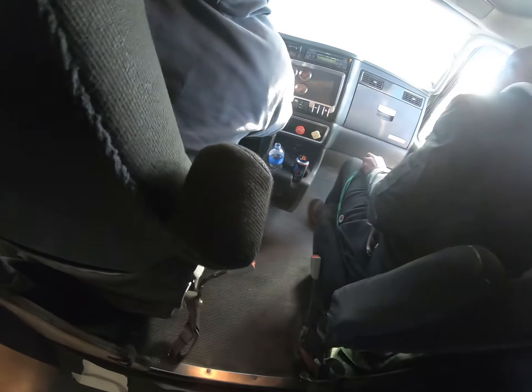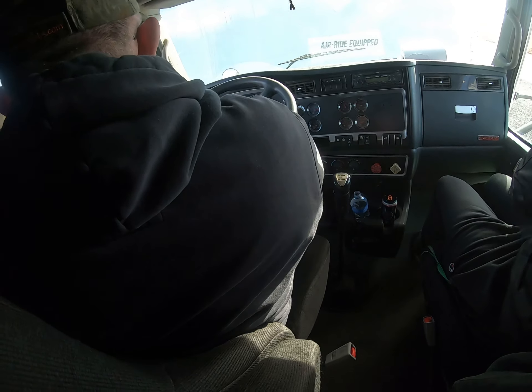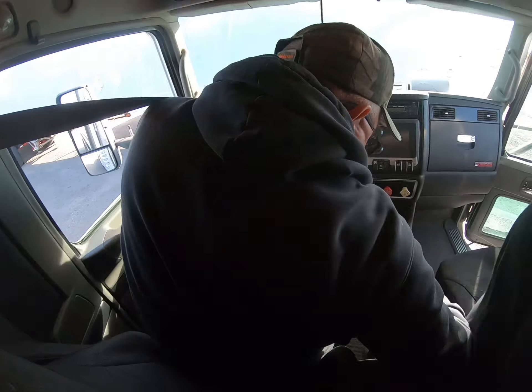I did my three-point entry. Now I'm going to check my seat belt — it's not worn, torn, or frayed, and it securely latches.